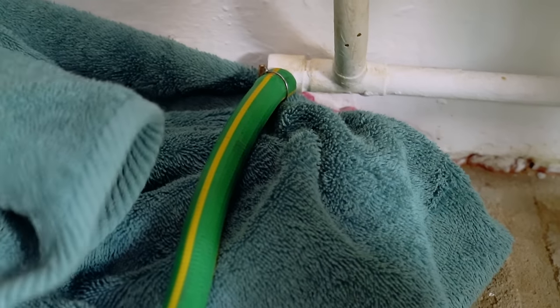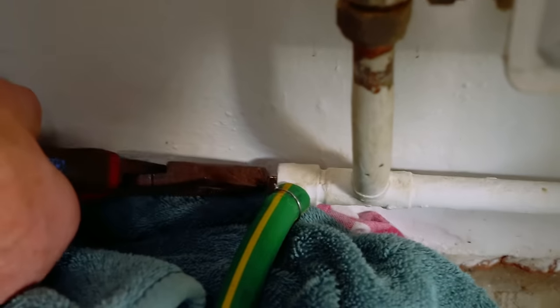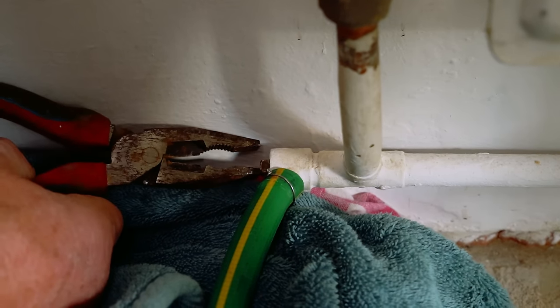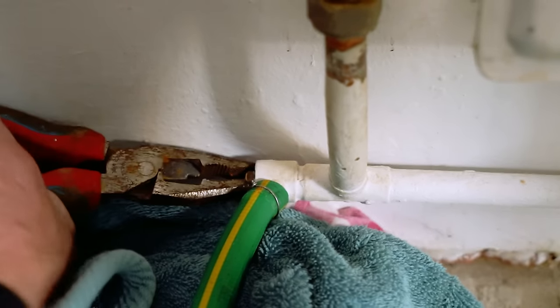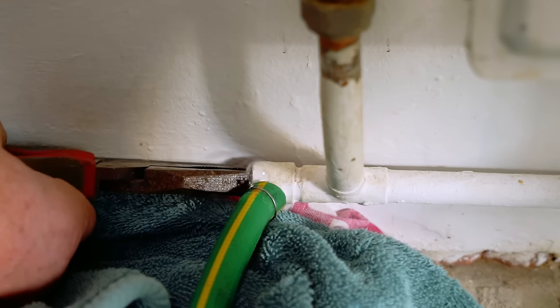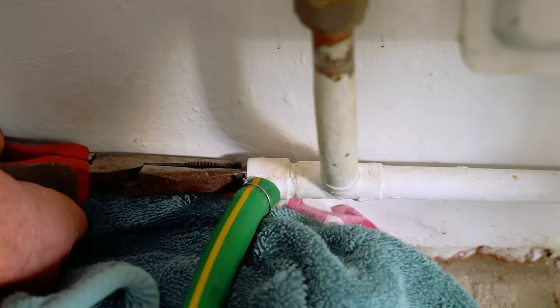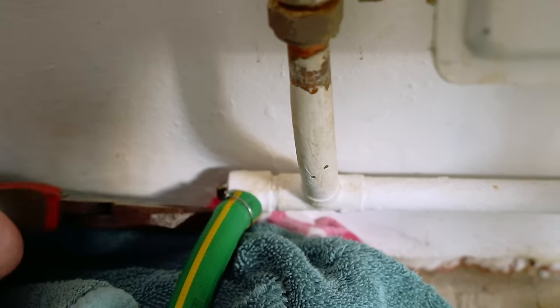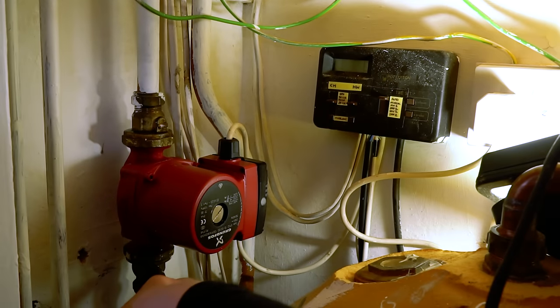So we're going to drain it down now, which is a question of putting the hose pipe onto the drain point. Unfortunately we've only got this one here, which is in the house - I actually like them when they're external. So we'll just give this a little turn and take a bit of water out of the system. We'll just leave that draining down while I go to the plumbers merchants and grab a couple of those unions.